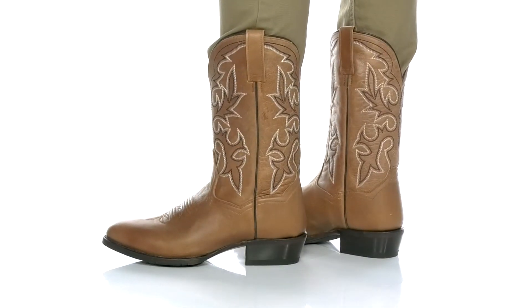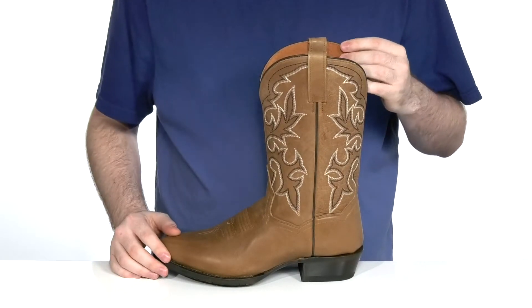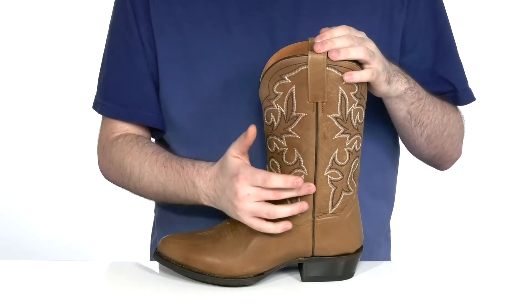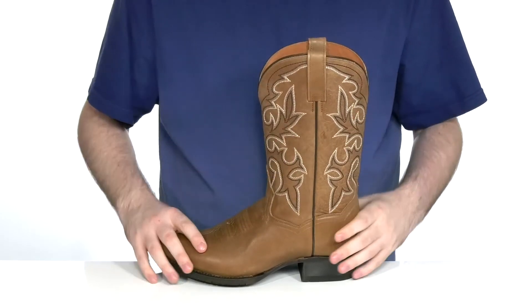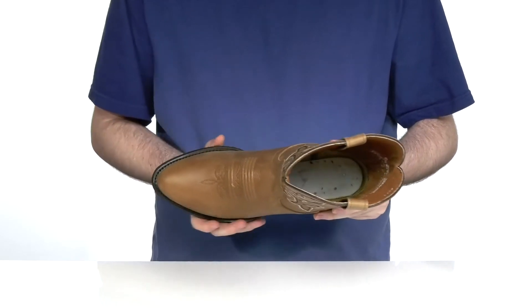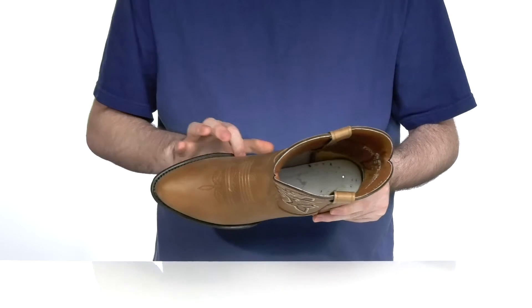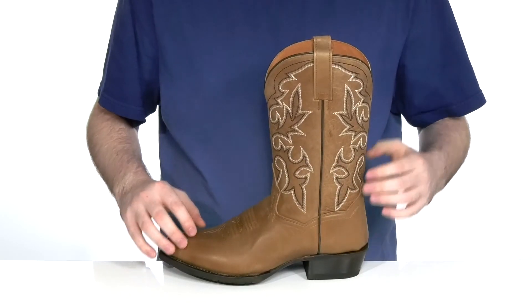Look professional in your Western apparel with this great boot from Dan Post. This silhouette uses a soft leather upper with classic Western stitch detailing on the shaft, with that traditional stitch detailing across the forefoot. It's an almond-shaped toe to add some extra durability, especially with that welt stitch layer underneath, making sure that this boot has a long lifespan.